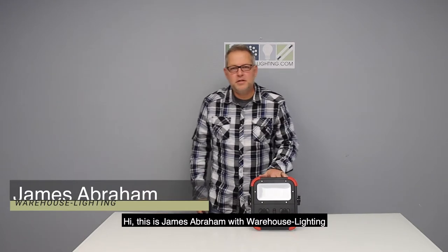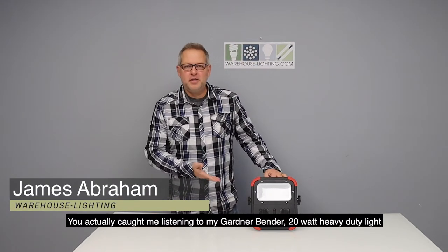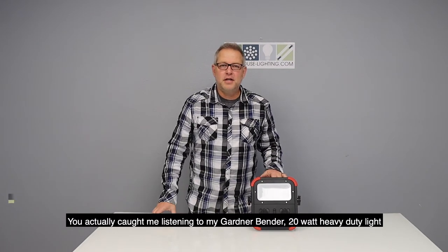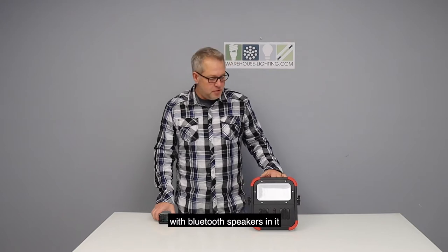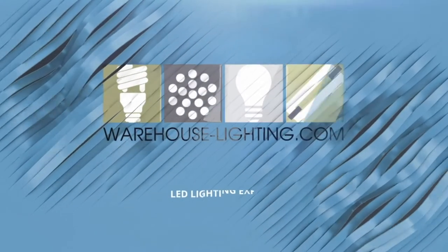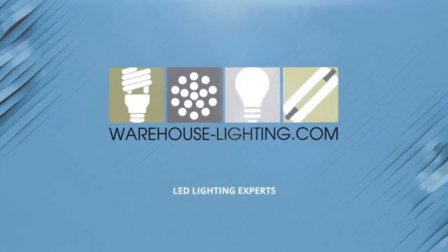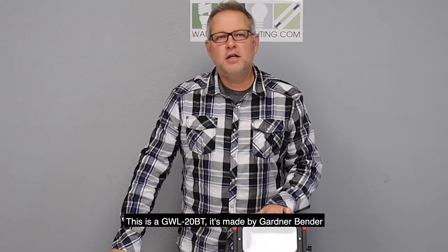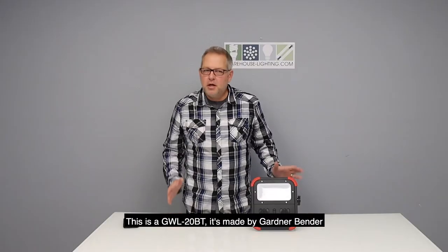Hi, this is James Abraham with Warehouse Stash Lighting. You actually caught me listening to my Gardner Bender 20 watt heavy duty light with Bluetooth speakers in it. This is a GWL20BT, made by Gardner Bender.